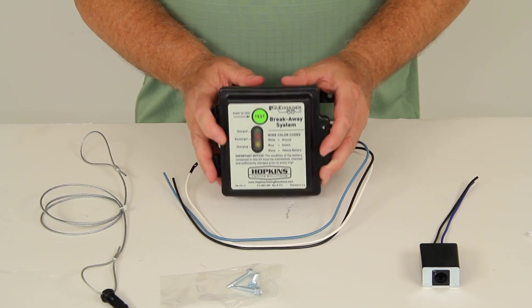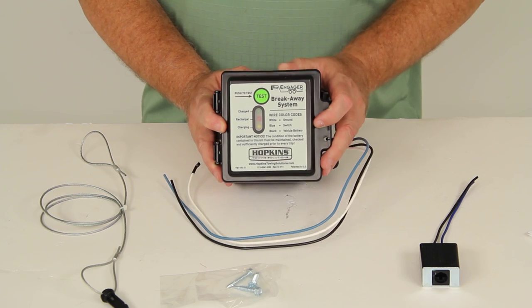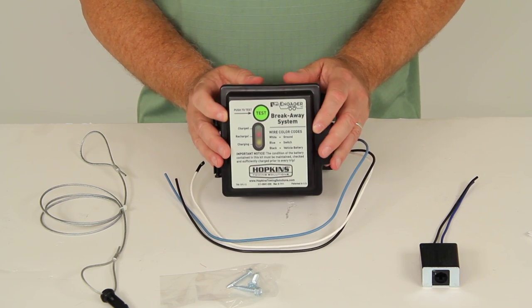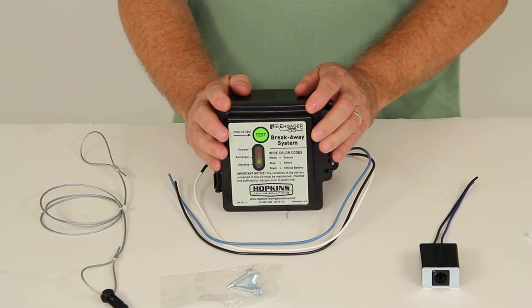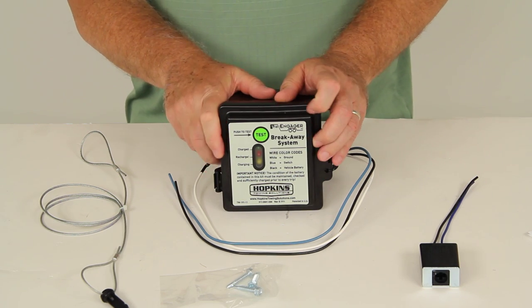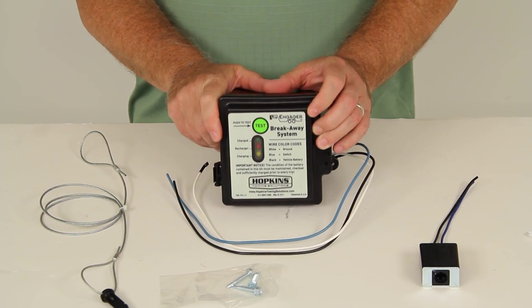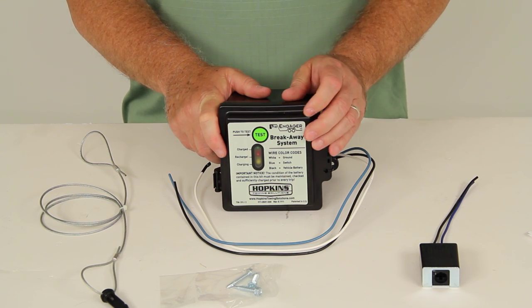Today we're going to review part number 20099, the Hopkins Engager Trailer Breakaway Kit with the charger and tester. This breakaway system kit is designed to bring trailers safely to a stop by activating its electric trailer brakes on the trailer, should that trailer be disconnected while driving. This type of safety system is required in most states on trailers rated over 3,000 pounds.